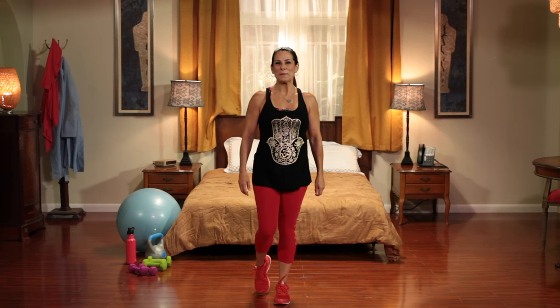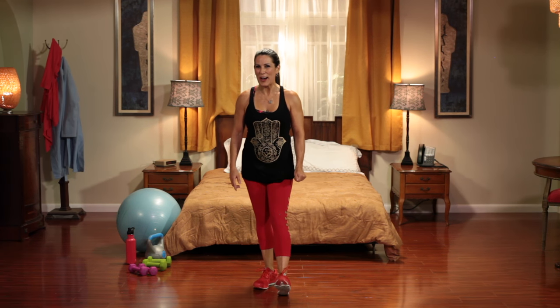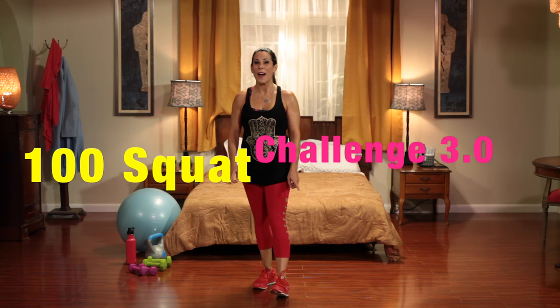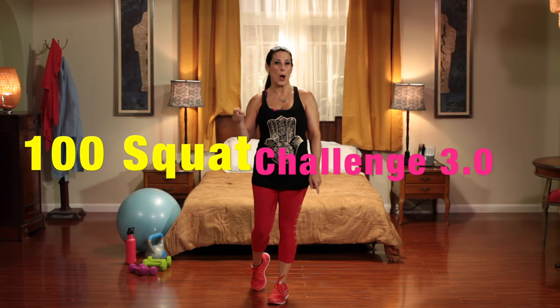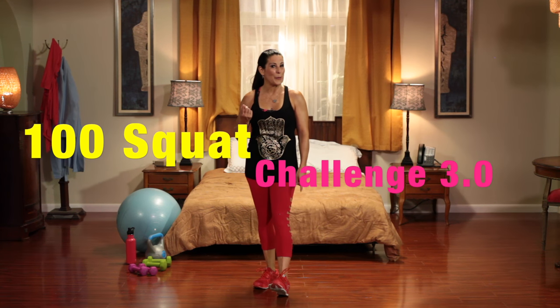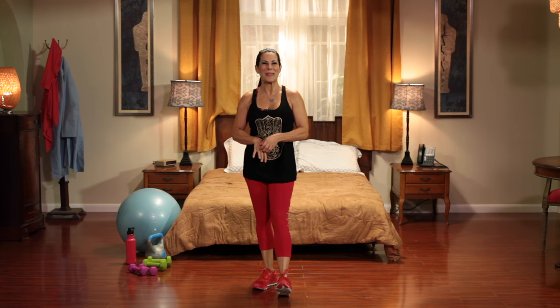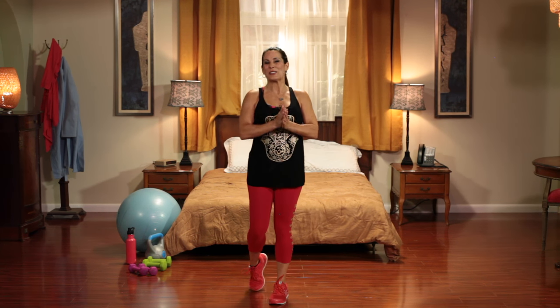Hi everyone, it's Laura from lauralondonfitness.com. Are you ready to do the 100 Squat Challenge 3.0? Have you done the first one and 2.0? Well, if you haven't, I'm going to put those links here at the bottom of this video, because you're going to want to be sure to do those. Alright!